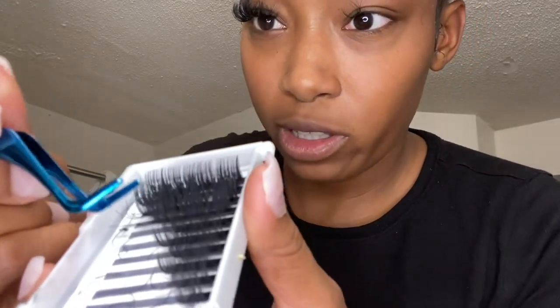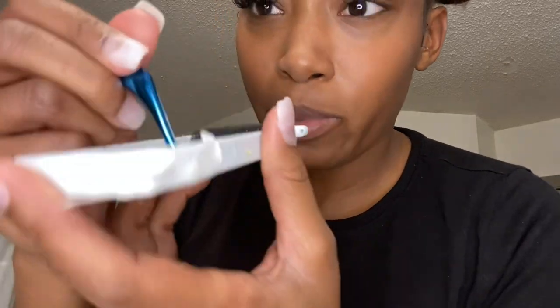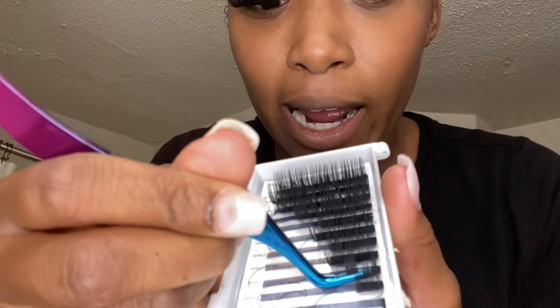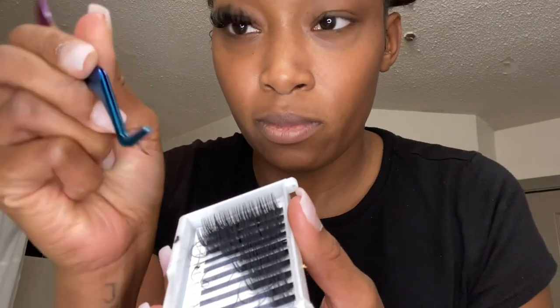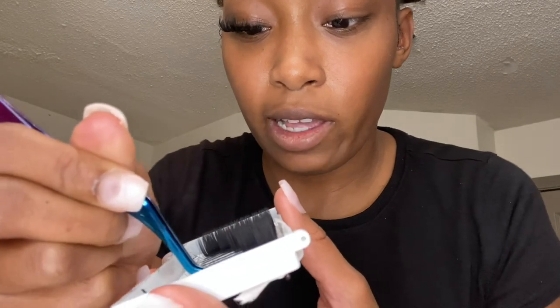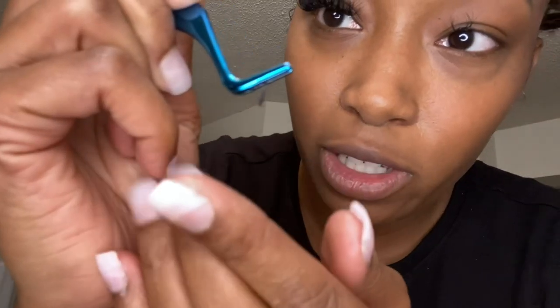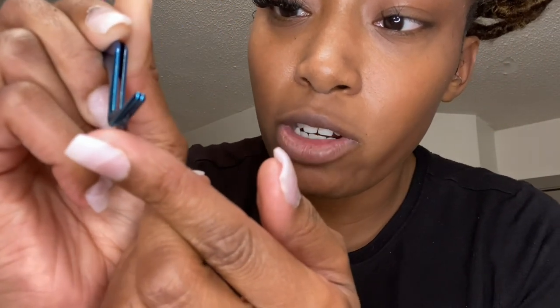Just so y'all can see how I'm pulling them off the lash tray — I like to grip the amount that I want first and then pull it towards me so they come off easier. If you pull it in the opposite direction it's so hard to get them off; you'll probably only end up pulling off one strand. Make sure the bottom is fixed and they're all going in the same direction.